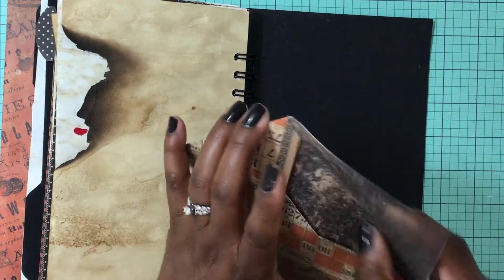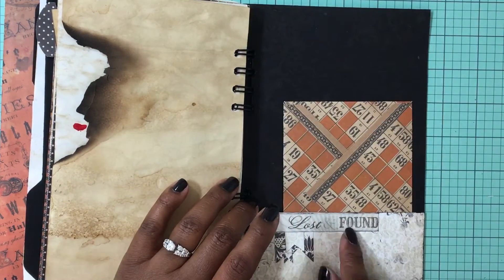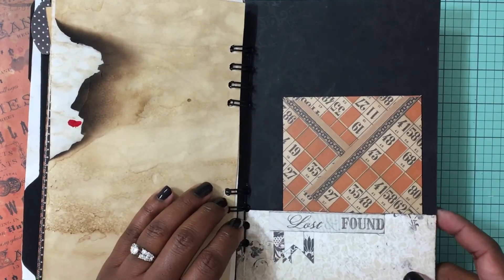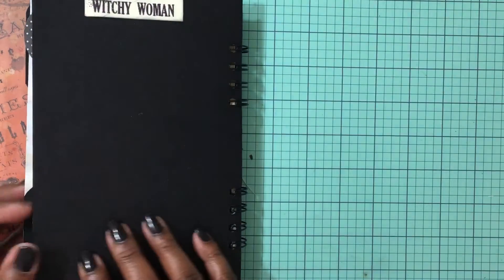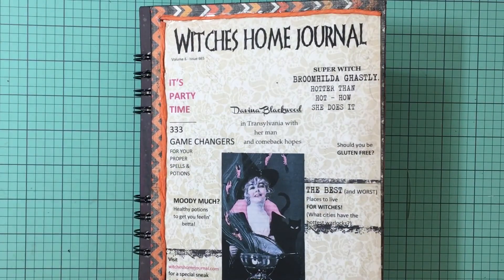Another spot for journaling, that same stamp, and this is from the same paper pad — it looks like Graphic 45. You can journal on the back — it's just backed on some paper. Places for journaling, and the back of the book has an envelope. Nothing is in it — it was just a scrap piece leftover from the Lost and Found pad. That is the book, guys — 'Witchy Women and Your Witch's Home Journal.' I hope you guys enjoyed the video! Please like the video if you enjoyed it, leave any comments below, and have an awesome day — bye bye!